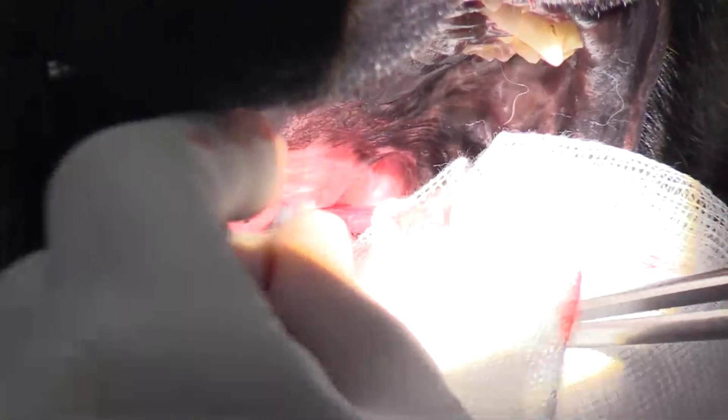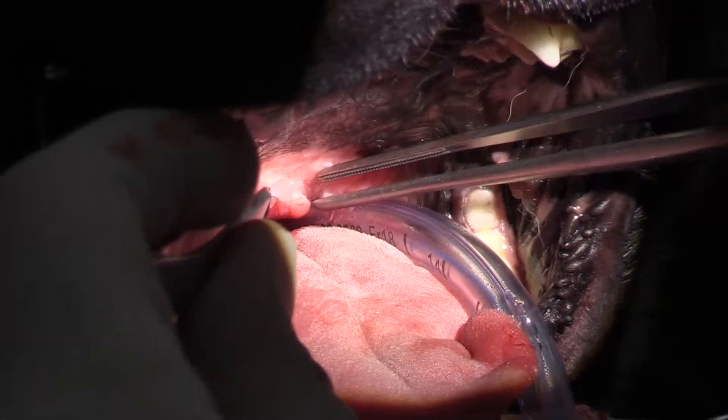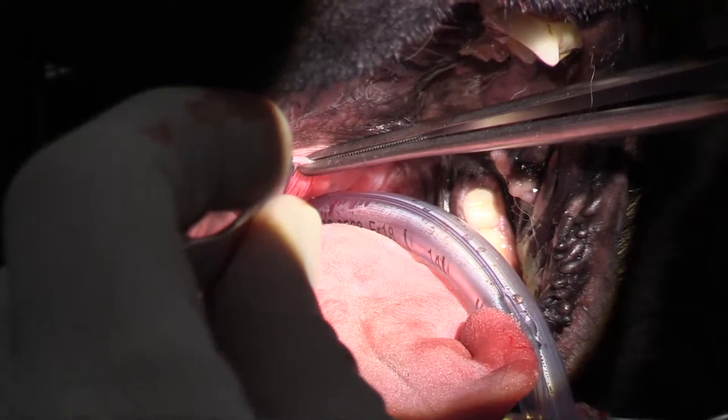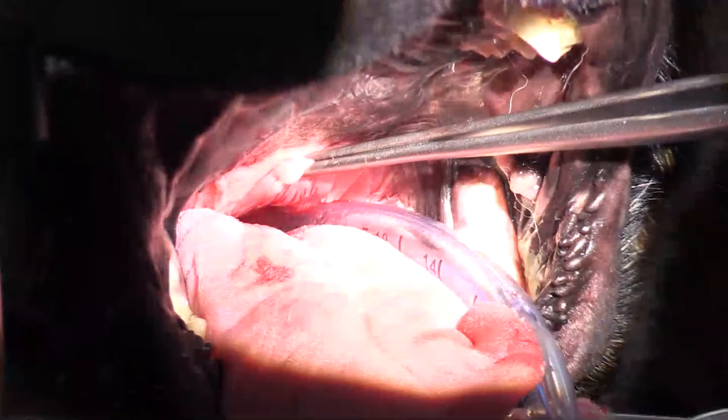I've got the soft palate here, and the first thing I'm going to do is take the caudal end of the soft palate and bring it up to the cranial extent of where it naturally wants to sit, which is just right up in here — that's almost to the transition between pigmented and non-pigmented epithelium.